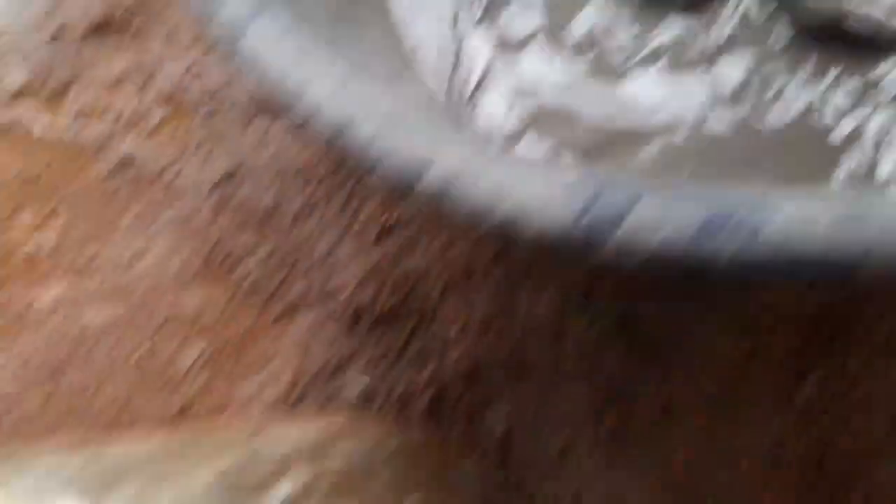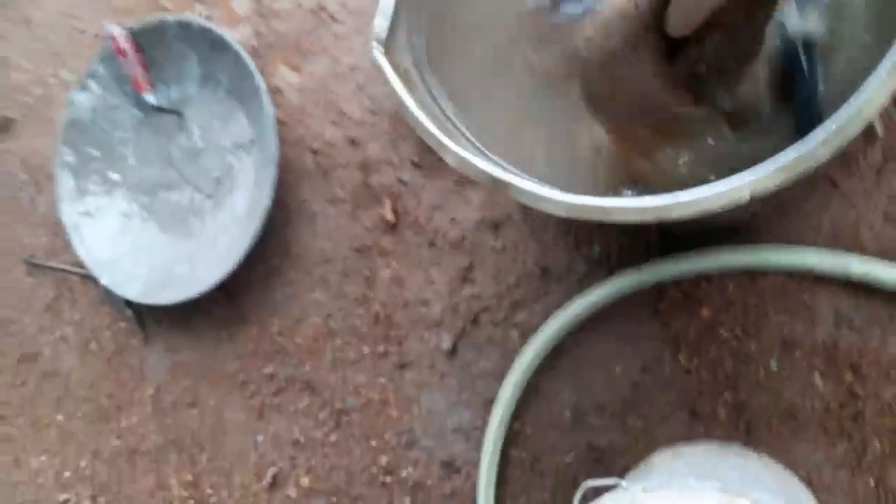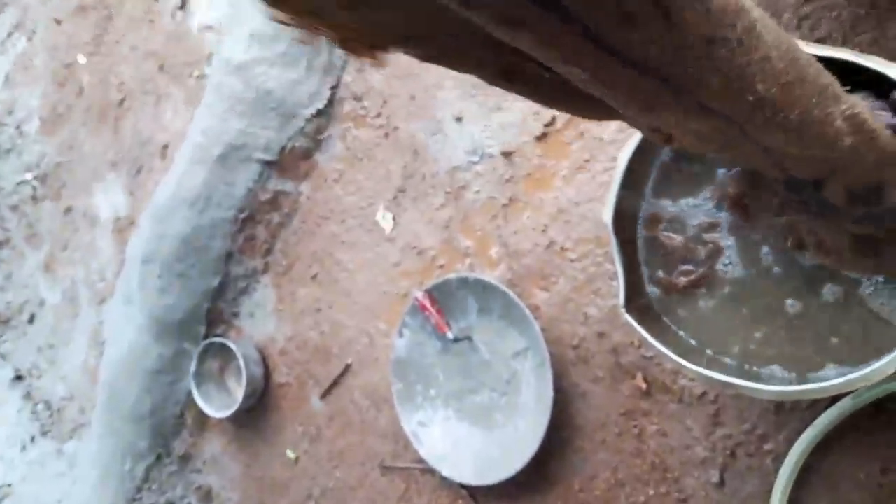The pot should have no gap. The next step is to apply cement. We will use a layer of cement to cover and seal it, because we will finish it with a very nice surface.